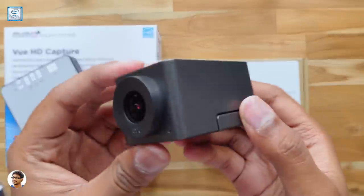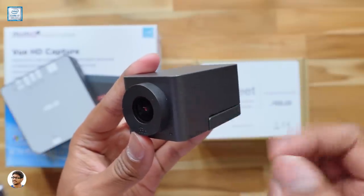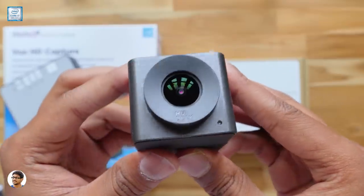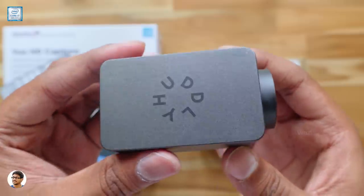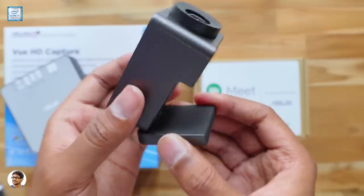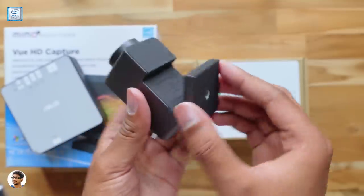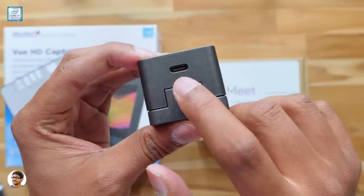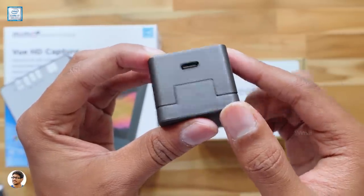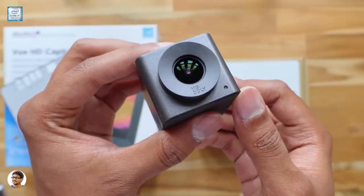Video calling definitely needs a camera, so they've also provided a high quality camera in the package. It's a 4K camera that offers a 120-degree super wide field of view, and the company says it can cover up to 250 square feet. It's a smart camera that can automatically detect active participants and intelligently zooms and frames the video around the subject. You just need to connect it to the Chromebox with a Type-C cable and you're good to go.